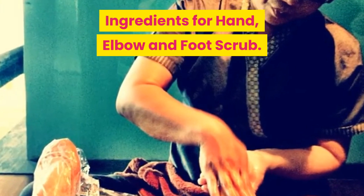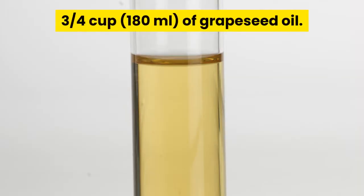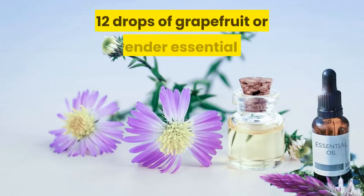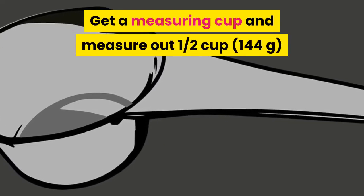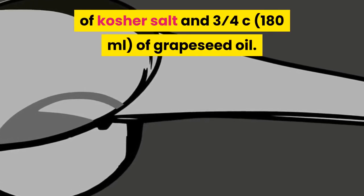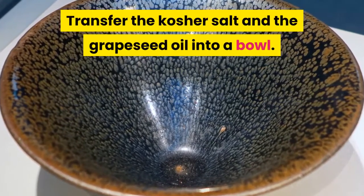Ingredients for the hand, elbow, and foot scrub: 1–2 cups of kosher salt, ¾ cup of grapeseed oil, 3 tablespoons of liquid Castile soap, and 12 drops of grapefruit or lavender essential oil. Measure out ½ cup of kosher salt and ¾ cup of grapeseed oil, then transfer both into a bowl.